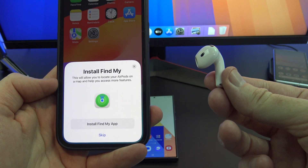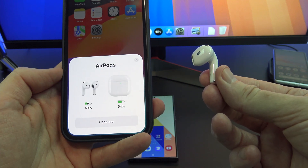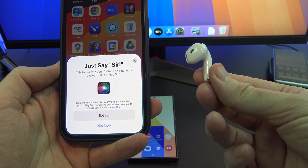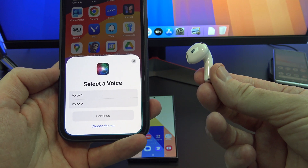Go ahead and tap on the Find My App. Next up, it's time to set up Siri. Tap Setup, then select a voice, and tap Continue.